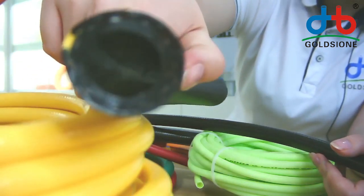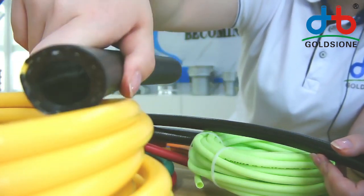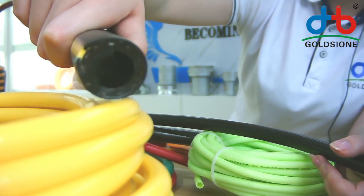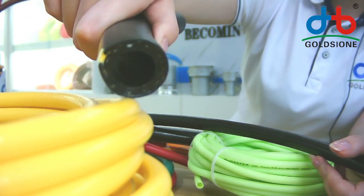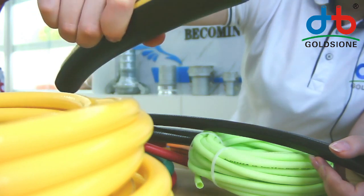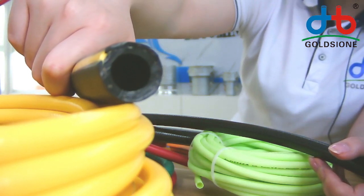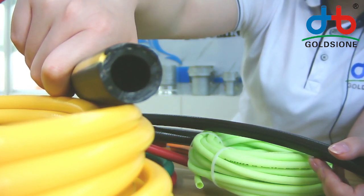This has 2 layers of fiber and 3 layers of PVC. I hope you can see it clearly. The inner layer has 3 layers of PVC and 2 layers of fiber.